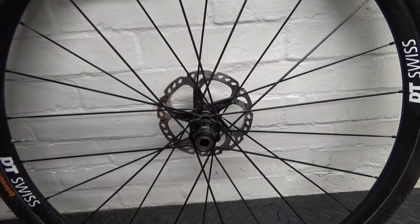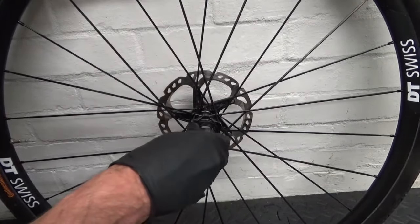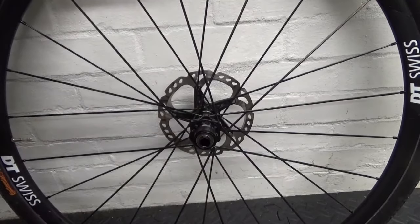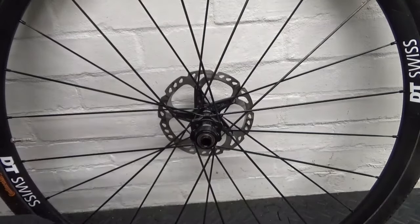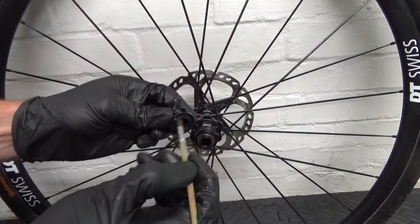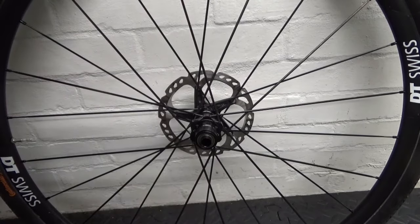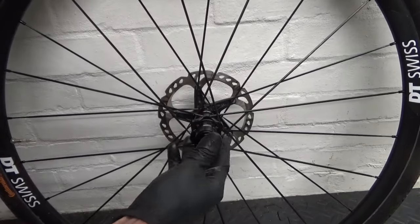Once slid on until it stops, rotate it anti-clockwise and push at the same time — it should locate in there. Then with your end cap, put a bit of grease around it and down inside before you push it on, so you know it'll come off again at a later date. Then just pop it on like that.